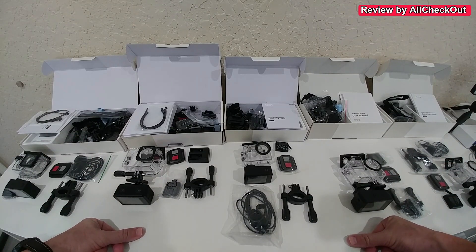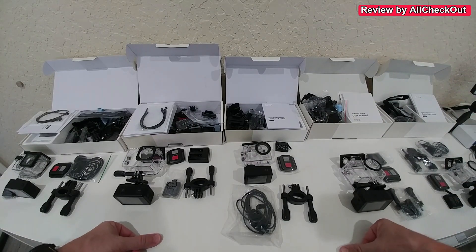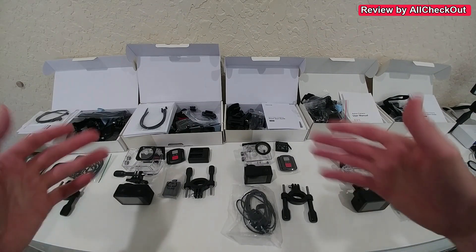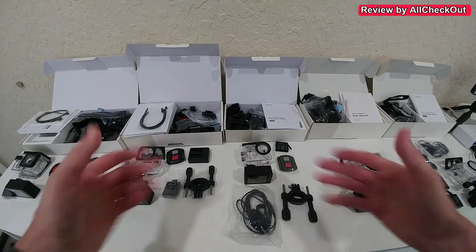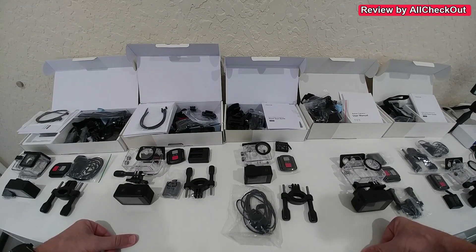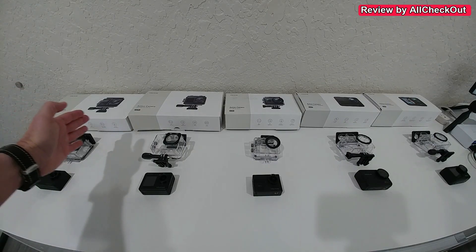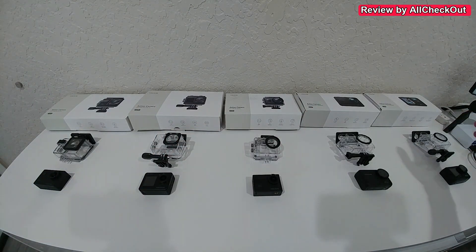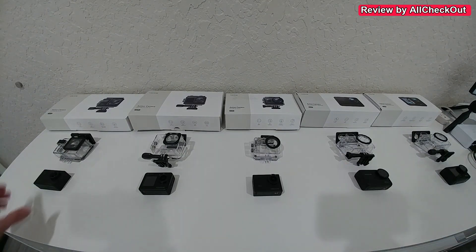Hi guys, welcome to this short video comparison about the Wolfang GA100, GA200, GA300, GA400, and GA420. We are looking at the details of the cameras, the functions, different resolutions, packaging, accessories, and I'm also going to show you a quick sample footage video of every one of them. You can usually see an upgrade from left to right.